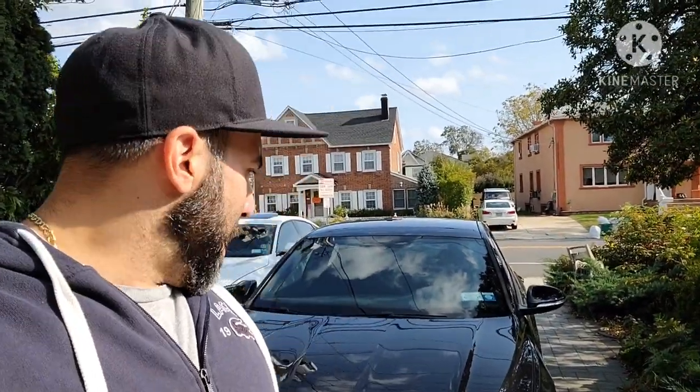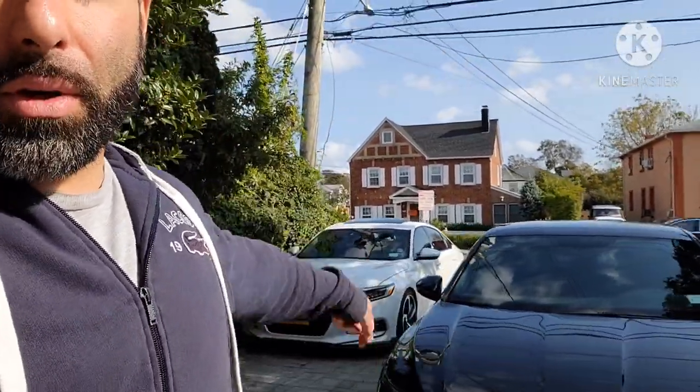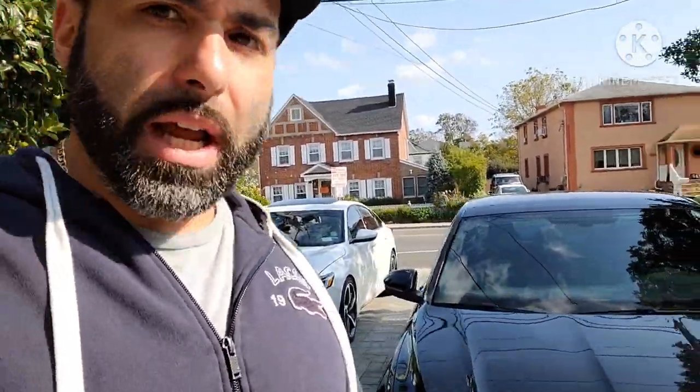That wraps it up. That was the 2019 GLI with the CTS Turbo catted downpipe. Everything seems good — in all those pulls we did, so far still no check engine light, which is a good thing. He'll need to drive on the highway and put some real mileage on it to see if a CEL comes up. Stay tuned for that update. He'll continue the build on his car, and I'll be continuing the build on mine — the Accord. So stay tuned and we'll see you next time.